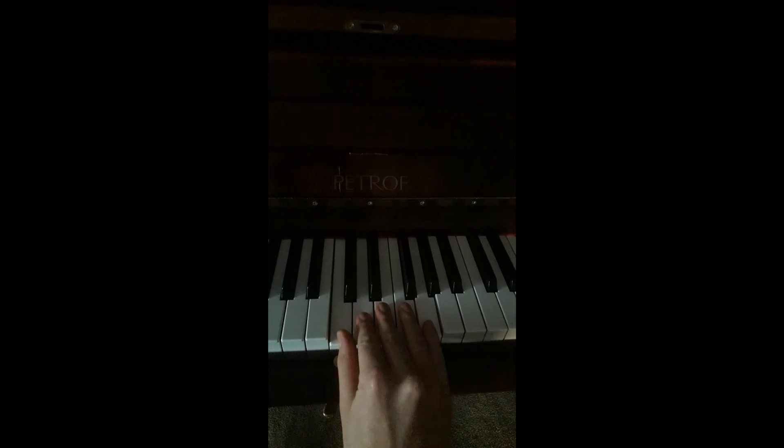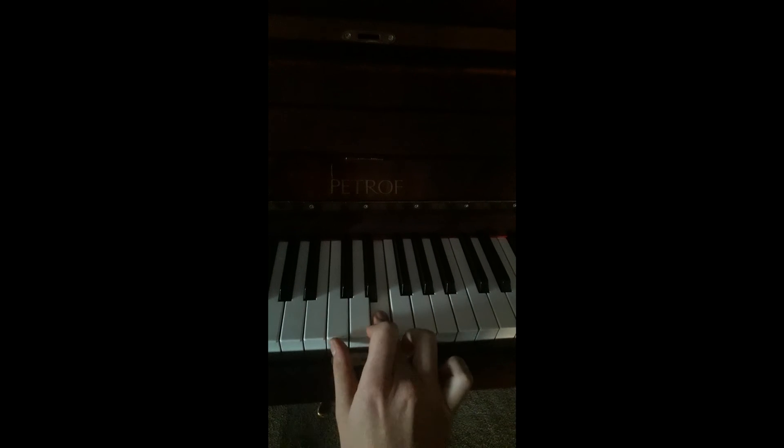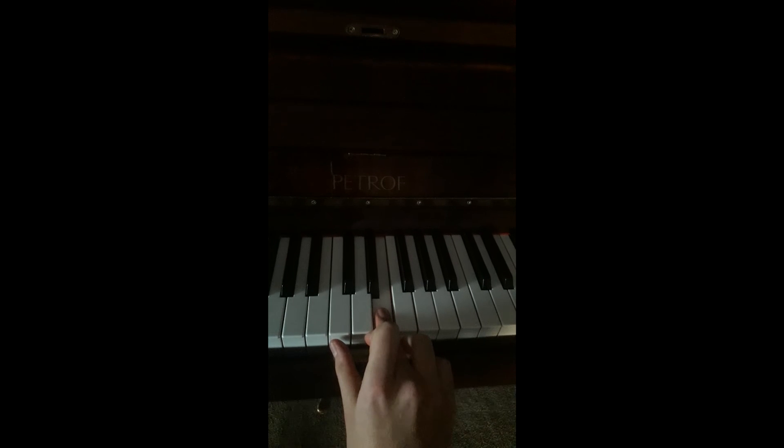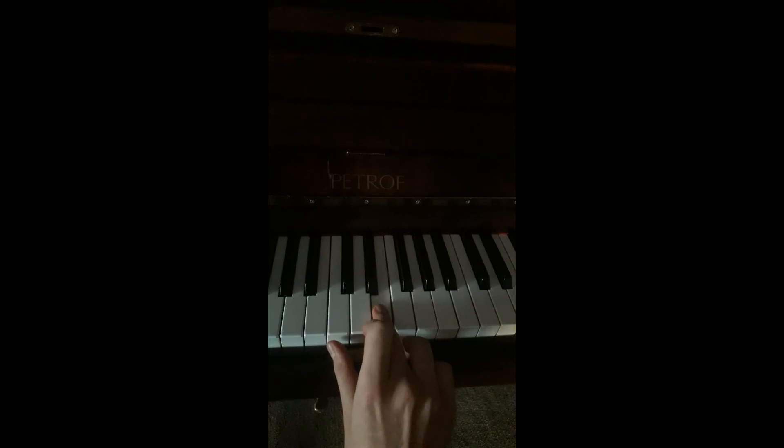You're only going to use these five notes: C, D, E, F, and G. And with those five notes, starting on E, I think you're going to be able to figure out how to play this melody on the piano. "Jingle bells, jingle bells, jingle all the way."